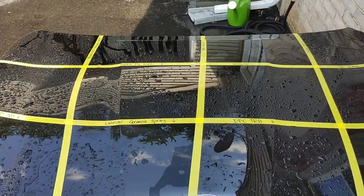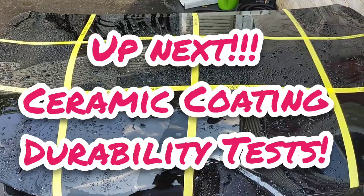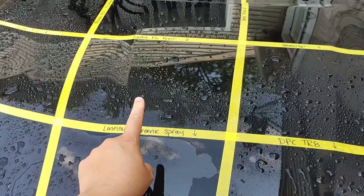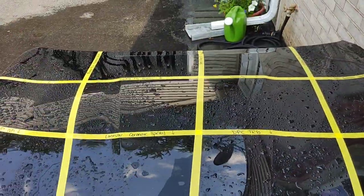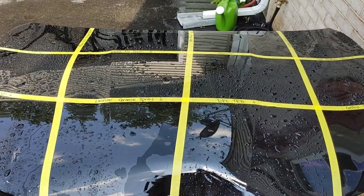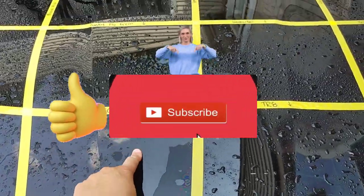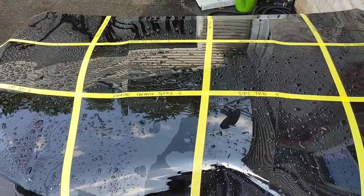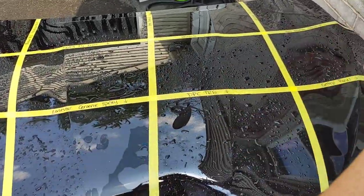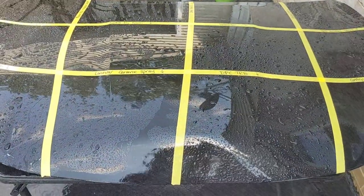Very impressed. We're going to call this one a wrap and move on. We have ceramic coatings to get to, and I'm really curious to see if our actual ceramic coatings can be just as durable, if not more, compared to these ceramic sealants and spray coatings. Stay tuned for that video, make sure you like and subscribe. If there are other products you'd like to see durability tests on, let me know in the comments. We'll see you guys very soon — thanks guys!